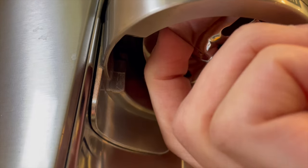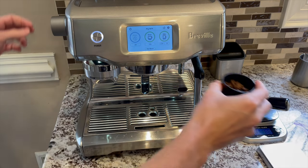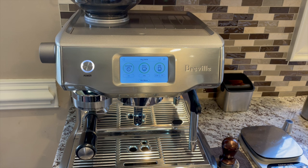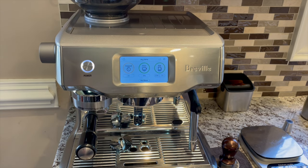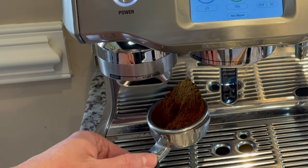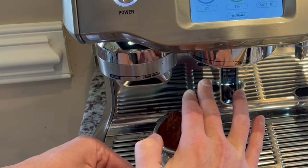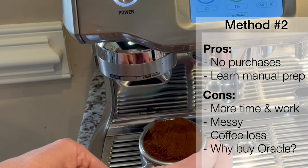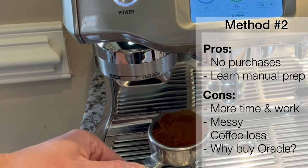For the second method, remove the tamp fan by pulling it down. Then measure your beans, add them to the hopper, start grinding, and when you hear that all beans have been ground up, stop the grinder. From here, things get a little messy. You'll want to carefully remove the portafilter and try to lose as little coffee grounds as possible. Then you have to conduct your puck prep manually. This is my least favorite method because it takes much more time, it's messy, and it's easy to lose coffee grounds in the process, which defeats the purpose of single dosing. This method also removes many of the advantages for getting the Oracle Touch in the first place.